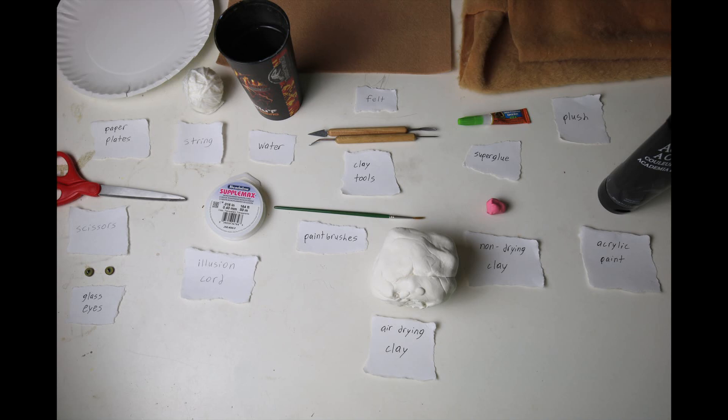Hello and welcome to another Hoops and Dino Man claymation tutorial. This episode is going to be on Smilodon, or the saber-tooth tiger as it is commonly known.